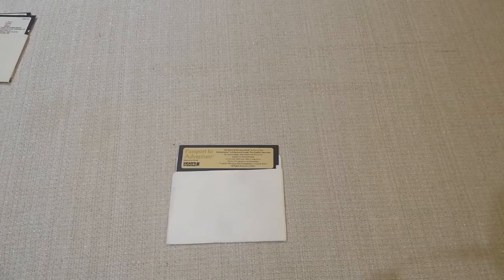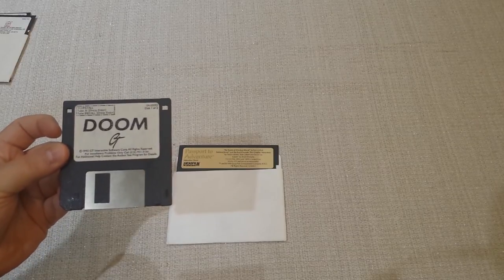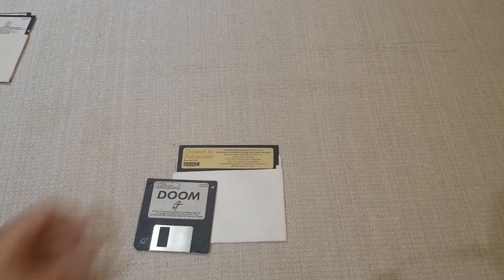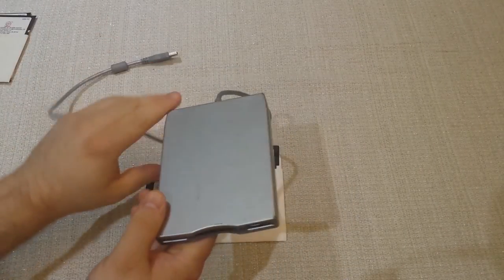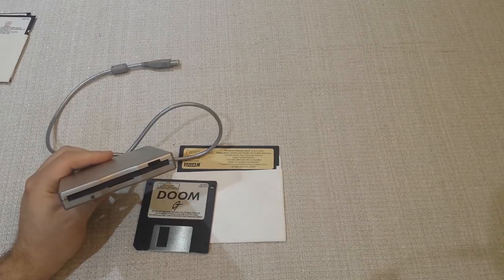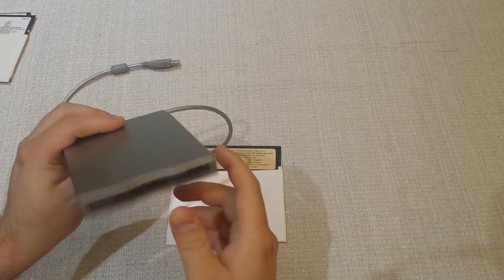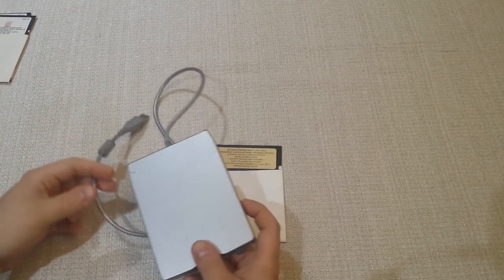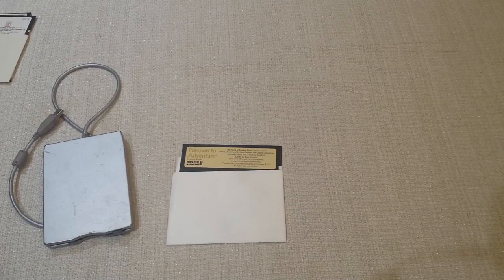Now if you're younger and haven't seen these old-style disks, you might remember these three-and-a-half inch floppy disks. This was the shareware version of Doom. If you want to play one of these three-and-a-half inch disk games on a modern PC, you're in luck — it's super easy because you can buy these USB floppy drives anywhere for ten or twenty bucks from Amazon or eBay. There are so many varieties out there. All you have to do is put the floppy disk inside the drive, connect the USB connector to your laptop, and you're good to go.